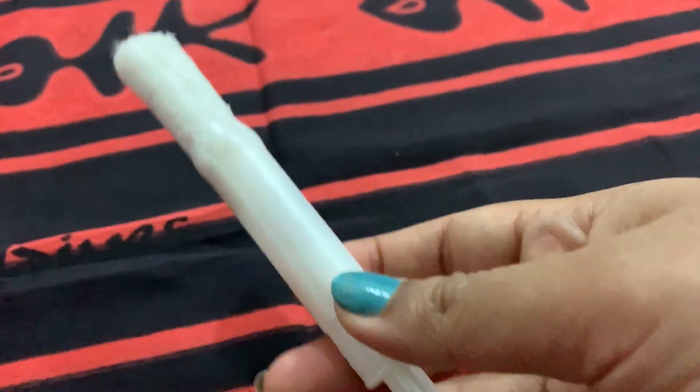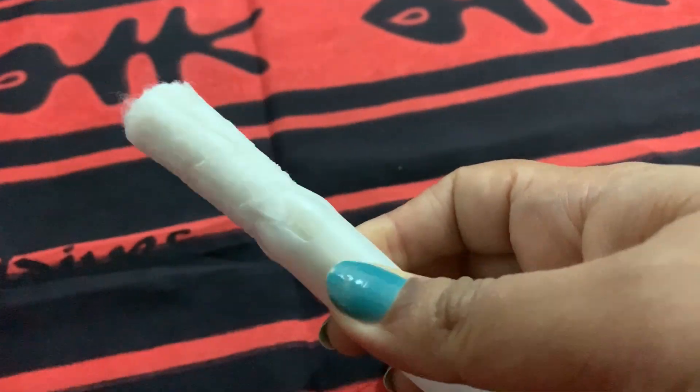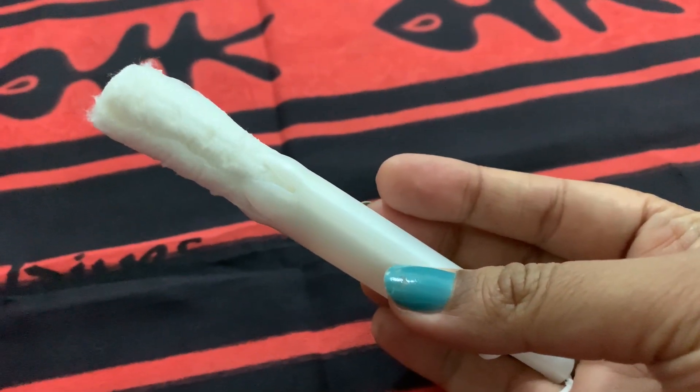When it comes out, we will remove the plastic body. You can keep the tampon in for 7 to 8 hours and it will absorb the flow with no leakage.